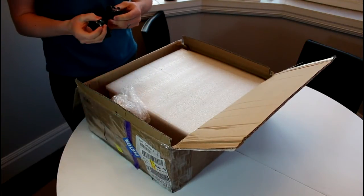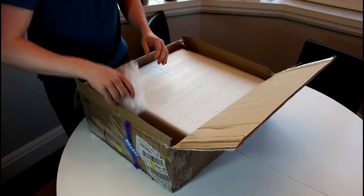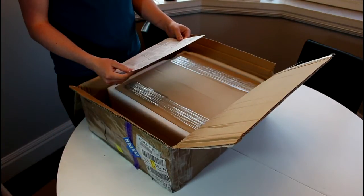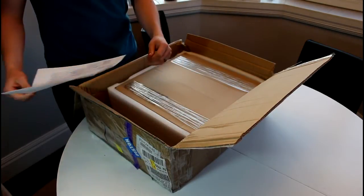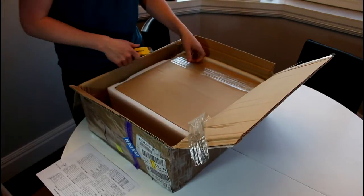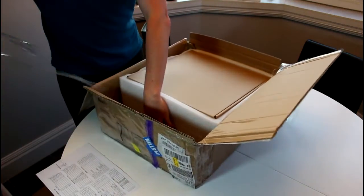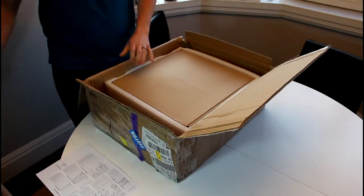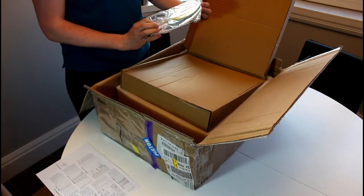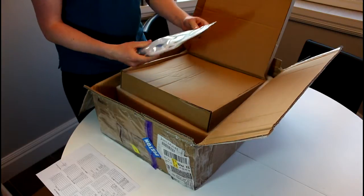We got a North American plug, which is good because I kept seeing people get the wrong plugs. We got a whole bunch of packing lists here, and I'll have to go over that in detail later to make sure I got everything. There's a nice CD with a bear on it, some cable wrap, and a USB cable.